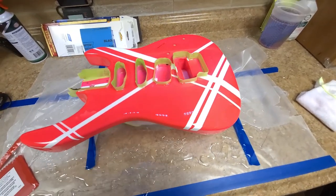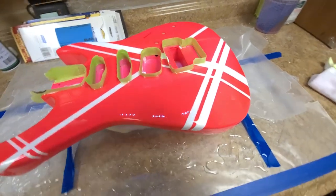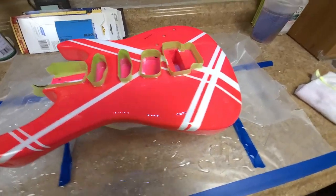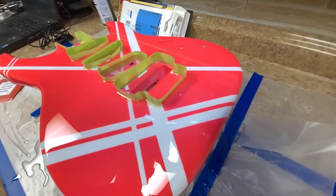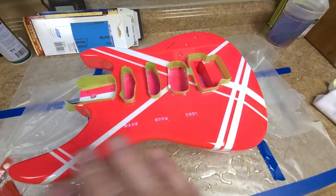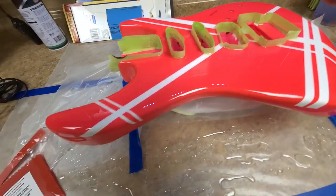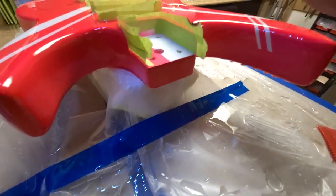You can sand it, wet sand it, polish it. I wish I didn't have to do anything with it because it came out like glass. It's also self-leveling, so wherever there was a problem area, it self-levels everything flat. The cracking in the neck pocket on each side — that is gone, there's nothing there now.